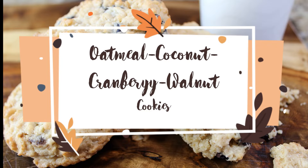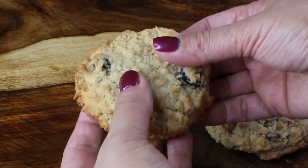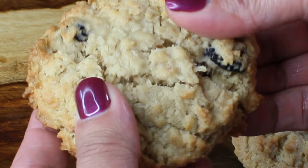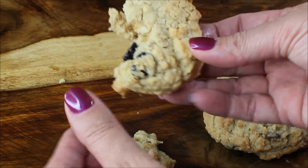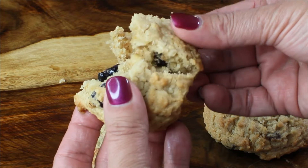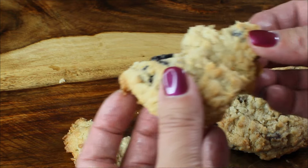Hi guys and welcome to my channel! Today I want to share with you a recipe of my family's favorite cookie — it's an oatmeal coconut cranberry walnut cookie. It has a very chewy center and when you bite into it there are tons of flavors dancing in your mouth, so I hope you will like this recipe.